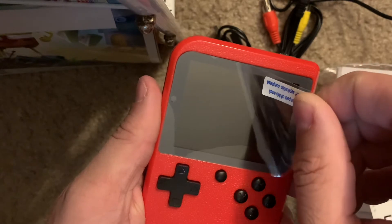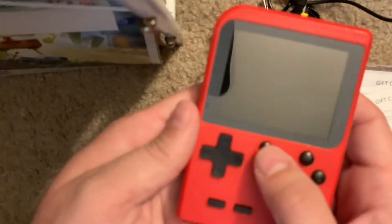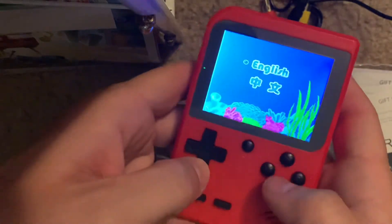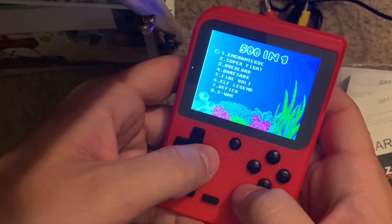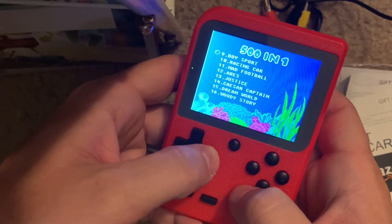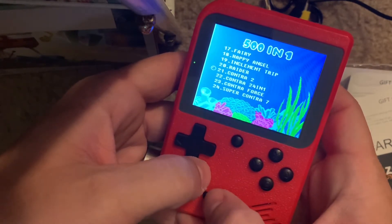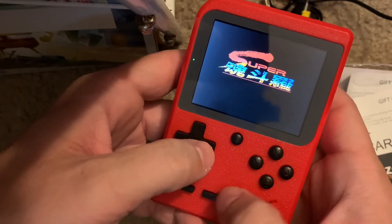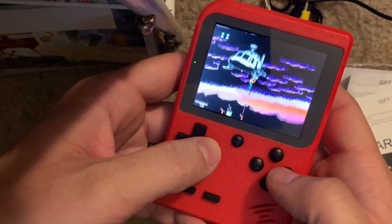Let's turn this on — actually let's take the screen protector off first. Power button is up here. You get a language select: English, Japanese, or Chinese — we'll select English of course. Press start and the game list is not in ABC order so you have to go through them. Some I don't recognize, some I will. There's Contra 2 here... and this one says 'Super Contra' in Chinese — and it is Super Contra.